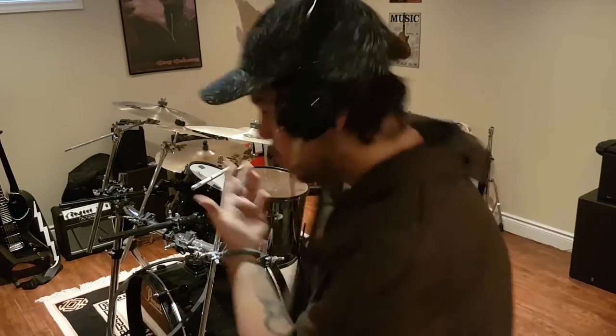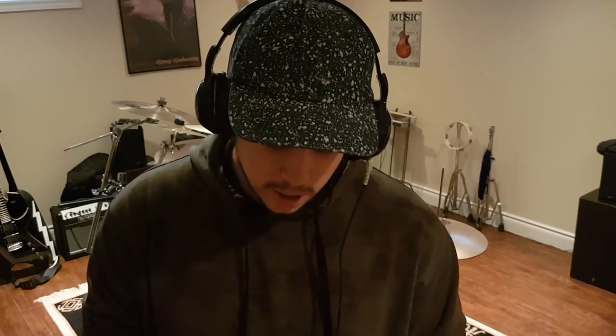Hey guys, what is going on? Welcome back to a brand new video. We're back on the drums and I'm going to be doing a song that I enjoy listening to — a very popular YouTube song which is Glue 70, I think it's called. It's notoriously known as the Leafy intro song and it's just the coolest song ever. So I'm going to try and cover it today. Like I said in the last video, I'm not a pro drummer, so this is just for fun. Enjoy.